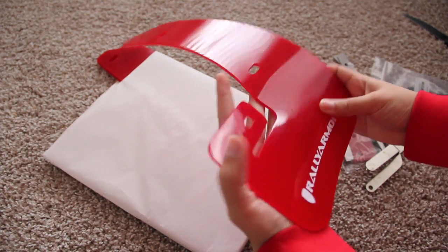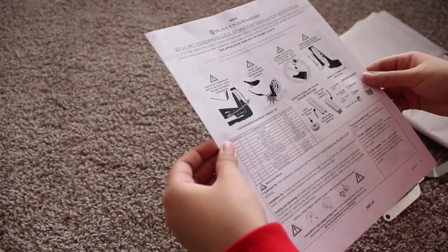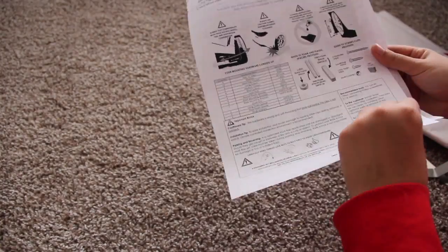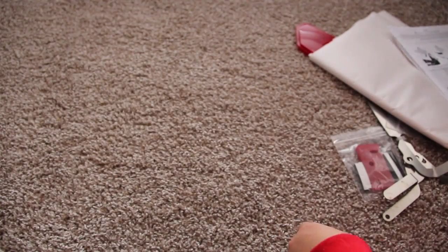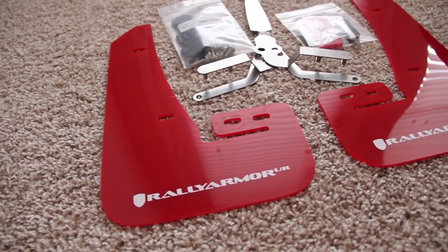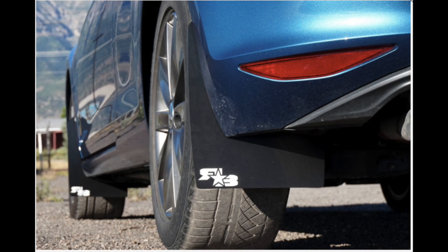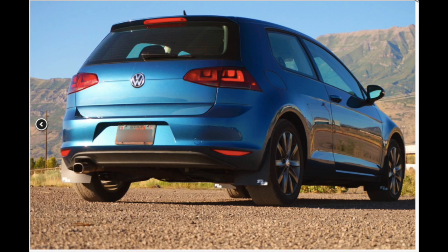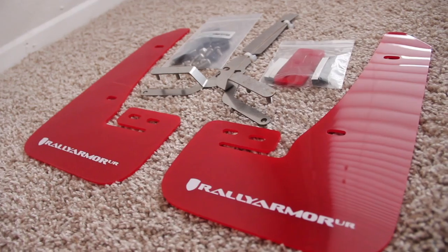It's not as stiff as other mud flaps I've seen, but I actually like how it's more flexible — I feel like it's supposed to be that way. Here are the instructions that came with it, with beautiful visuals to help you install. There are other mud flaps called Rock Blocks going for $90, so you save about $60 if you go with these. Personally, I think the Rock Blocks are a little too rectangular for me.